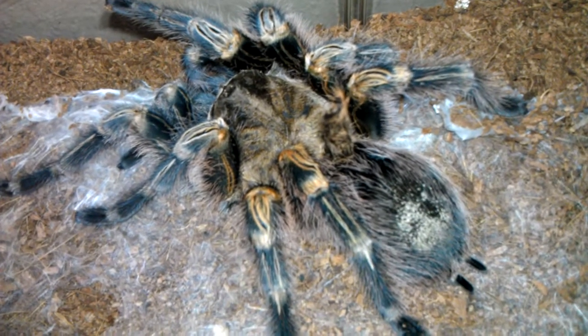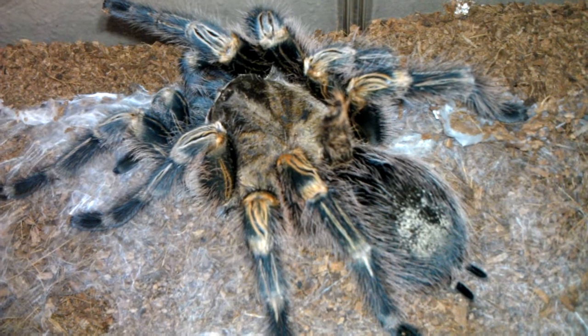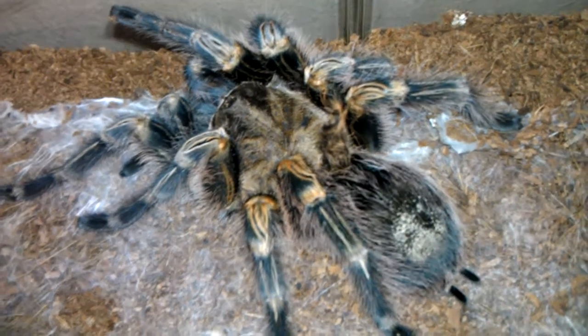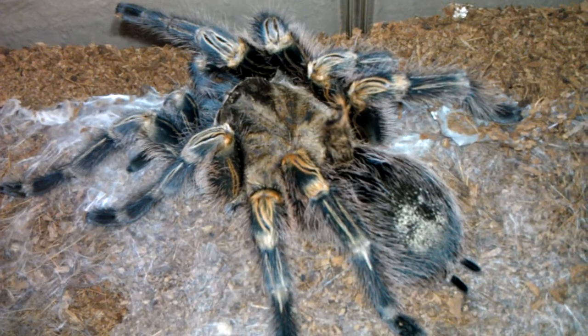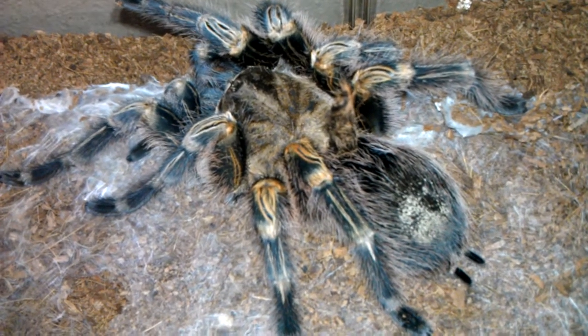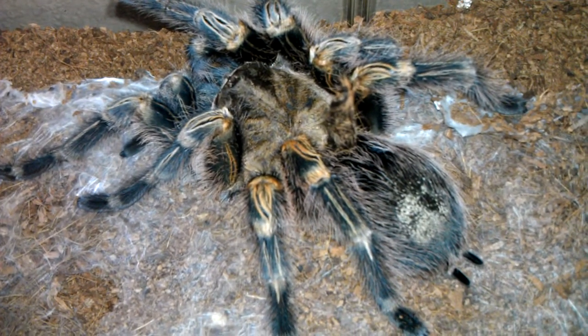I thought, what in the world? I could try to snatch it off, but being as soft as the spider is right now, it could bleed to death. And if I wait until it hardens up, it might bite the crap out of me trying to do it. So I really don't know what to do.